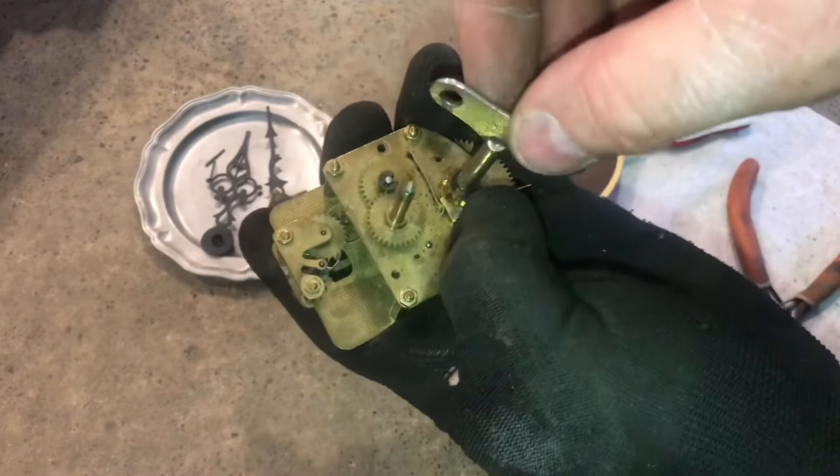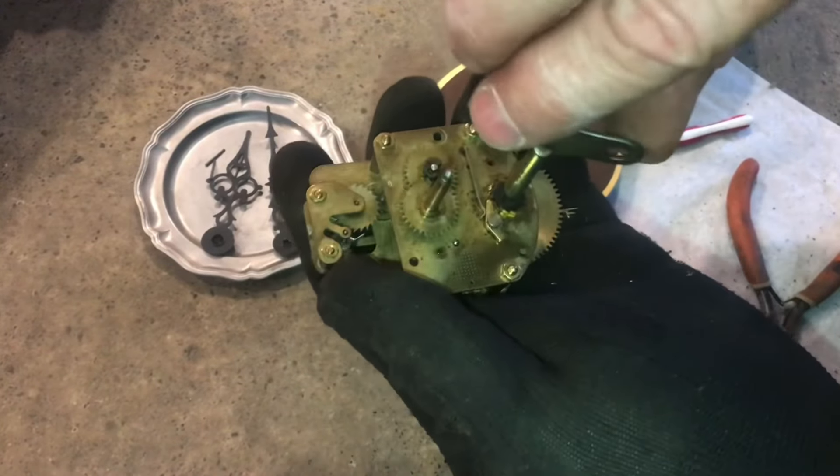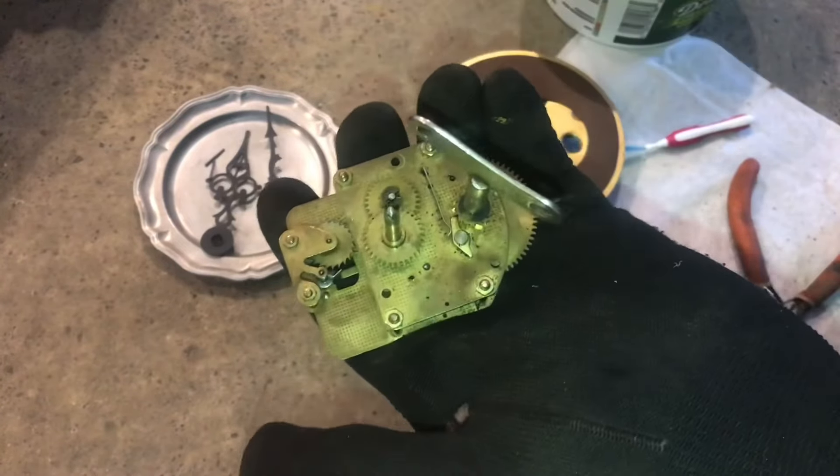If I move the click back, the key does not move. If I want to put a little tension on it, you can see as I click it, the click will allow each movement, and it'll stop it on the way back.